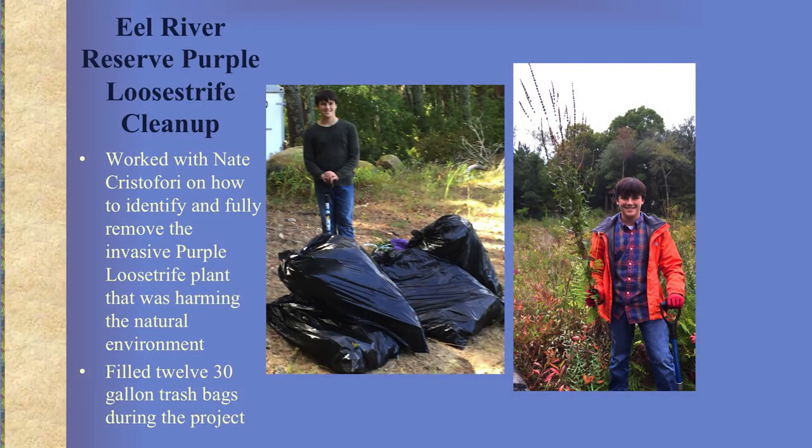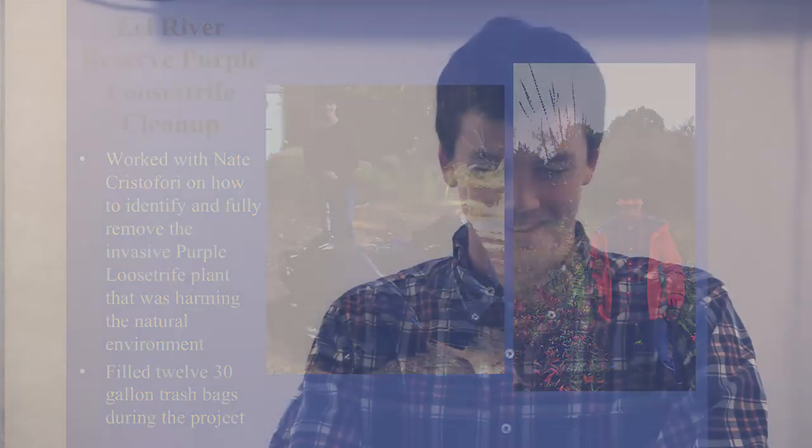When I was starting my project, I asked Dory what I should do and she referred me to Nate Christofori, the town's natural resources warden. He brought me out into the preserve and taught me how to identify the plant and how to remove it. I filled twelve thirty-gallon trash bags during the project, with about fifteen hours of work.